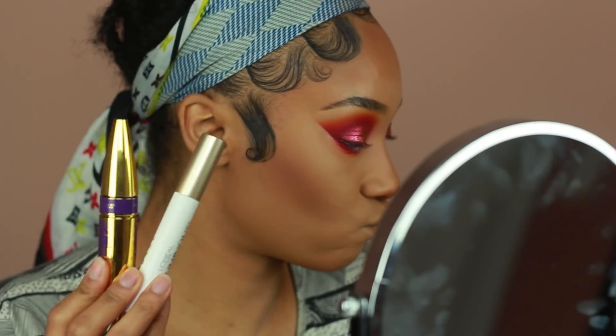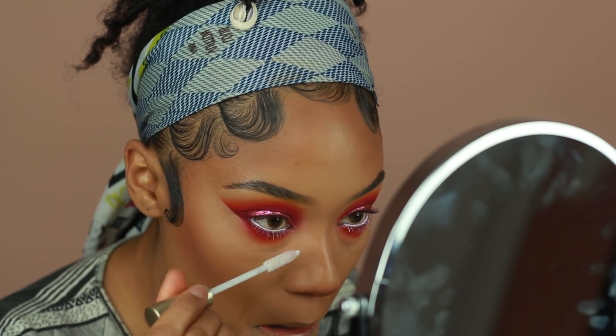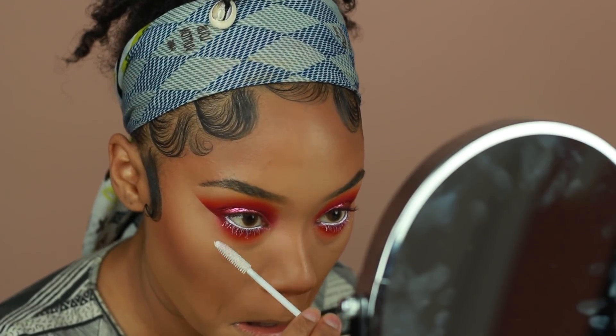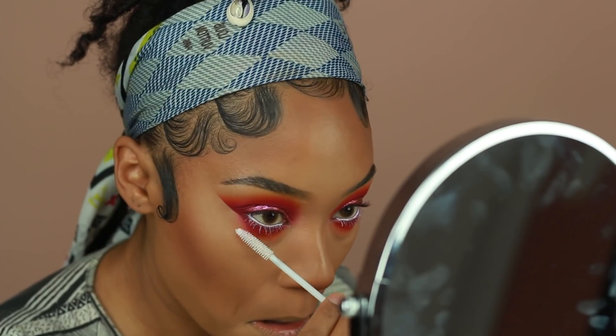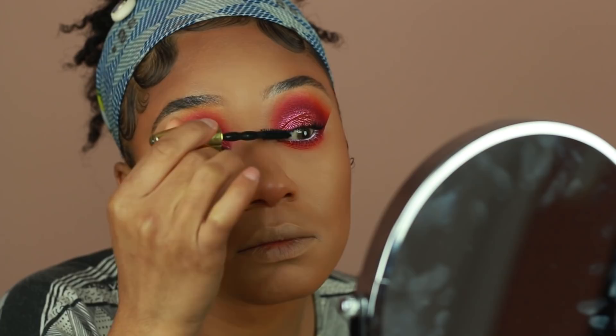For my lashes I'm using a mixture of the L'Oreal Voluminous lash primer on my lower lashes, and while it's drying I'm going to apply mascara onto the top lashes. I'm using the Maybelline Big Shot mascara in Very Black and I'm going to apply that before I put on my falsies.